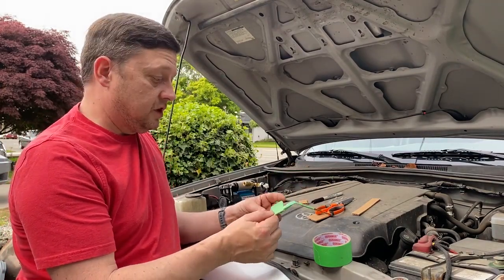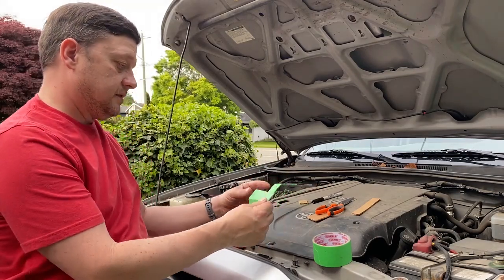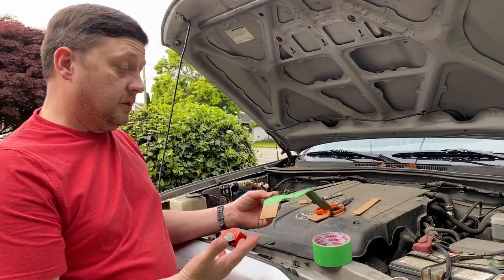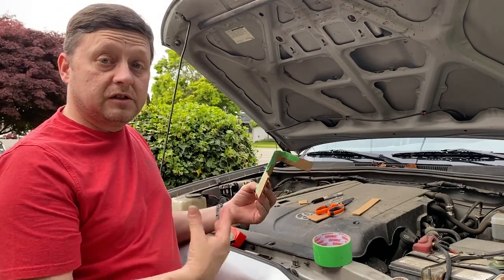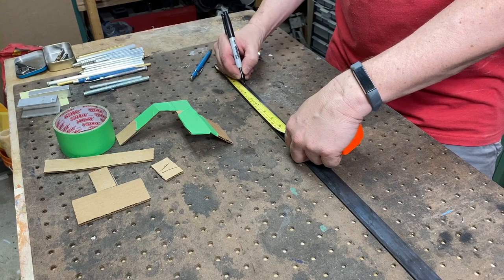Just some cardboard, some tape, a sharpie, and some scissors — just keep on adjusting it until you get the right angles and it's perfect. So now I'm going to do the other side, which is going to be a mirror image. We'll just make two of these mirror image and we should be good to go. Just hacksaw this up and we'll lay it all out and fabricate.